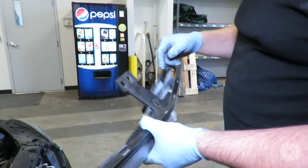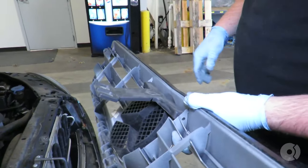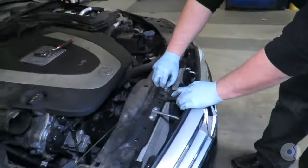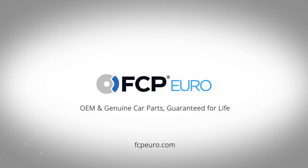Alternatively, if you don't want to remove that fastener, you can unclip this support from here, but I generally find it easier just to remove the bolt and not play with it. Now to reinstall, and you're done.